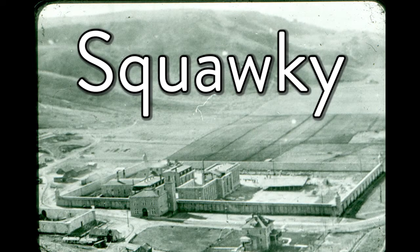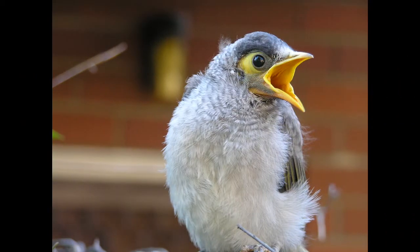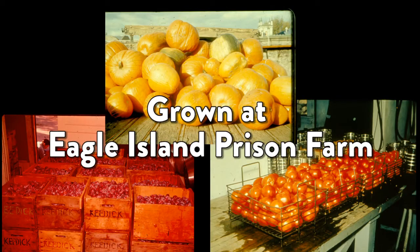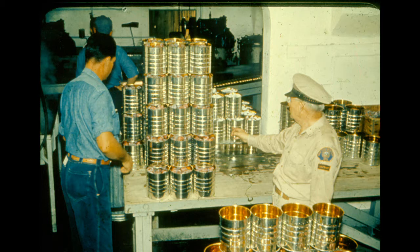Why Squawky? The name may have derived from inmates squawking like birds once they got a few cups in. Inmates of the old pen grew their own fruit and vegetables, prepared their own meals, and even had a canning plant outside the walls where they could collect ingredients.